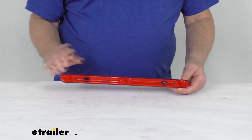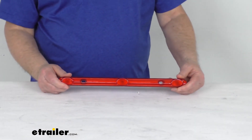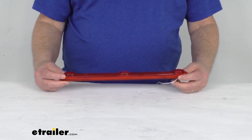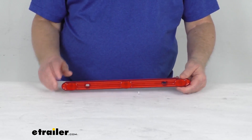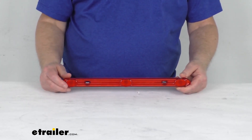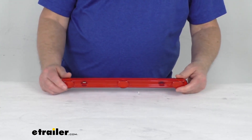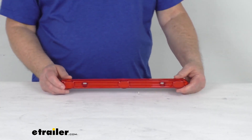This LED trailer light will function as an identification light bar for trailers that are wider than 80 inches. As you can see, this light is a compact design, so it allows for installation in tight spaces. It is a durable polycarbonate housing and lens, and as you can see, it is a red lens over three LEDs.